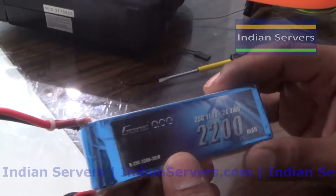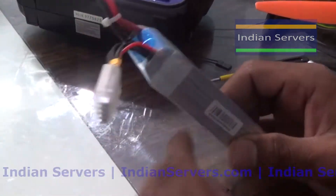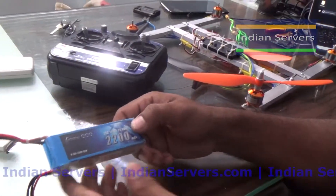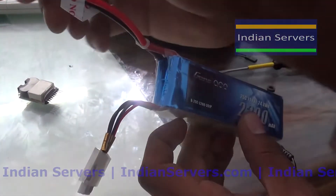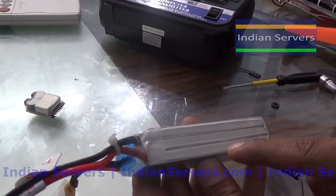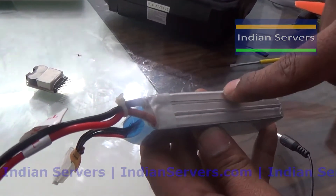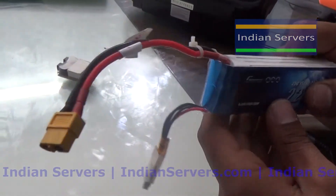In this video we are going to see how to charge a LiPo battery. For that purpose we require a balance charger, a 3S LiPo balance charger, and a battery. A LiPo battery is fully charged when the terminal voltage of the battery is 12.6 volts, meaning each cell should charge up to 4.2 volts. If each cell voltage is 4.2V, the battery is fully charged.